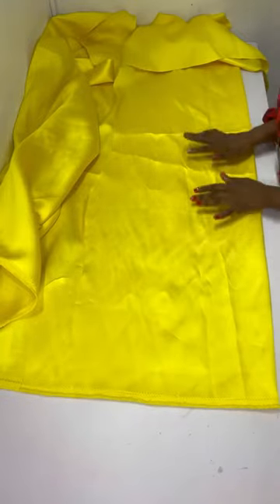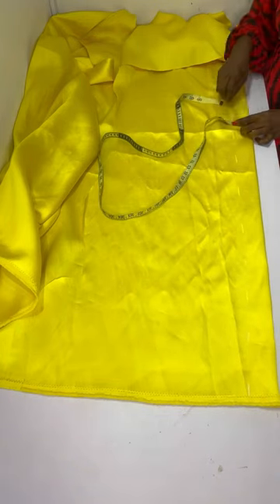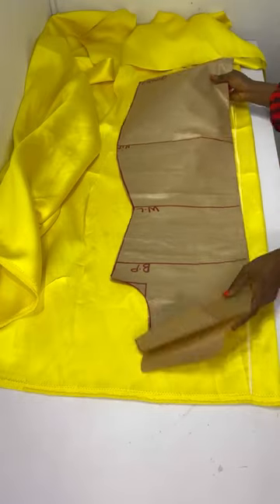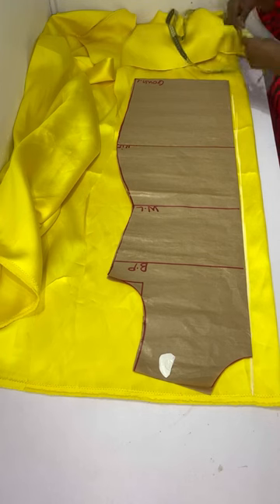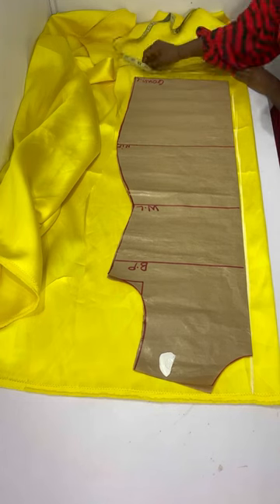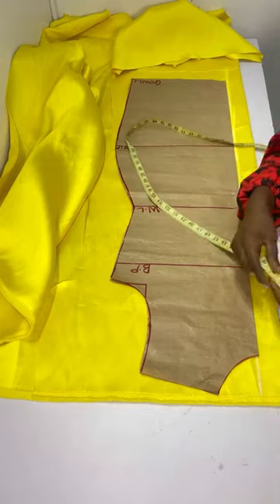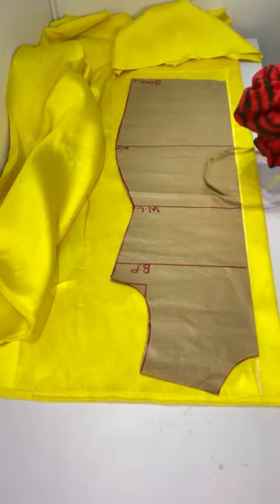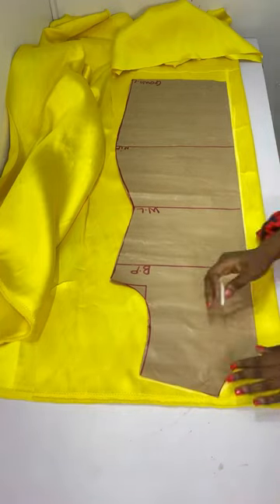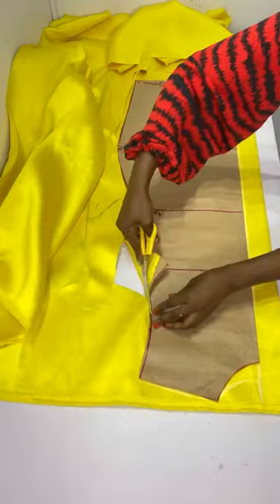For the back, I folded my fabric into two and chalked two inches all the way down for the zip allowance, then connected it into a straight line. I placed my pattern after the two-inch line and chalked two inches at the bottom to make it longer. On the neckline area I came down 1.5 inches for the back neckline, connected it, then cut out the pattern.